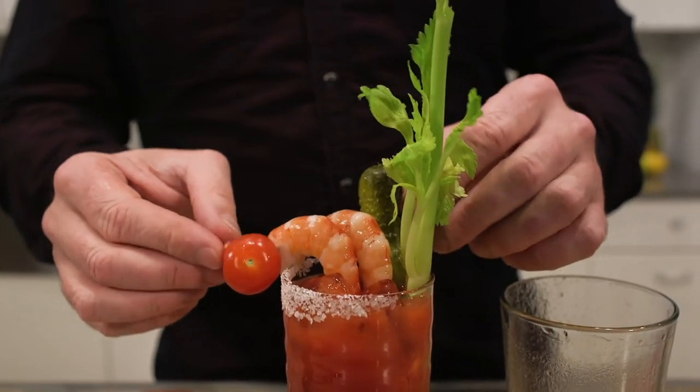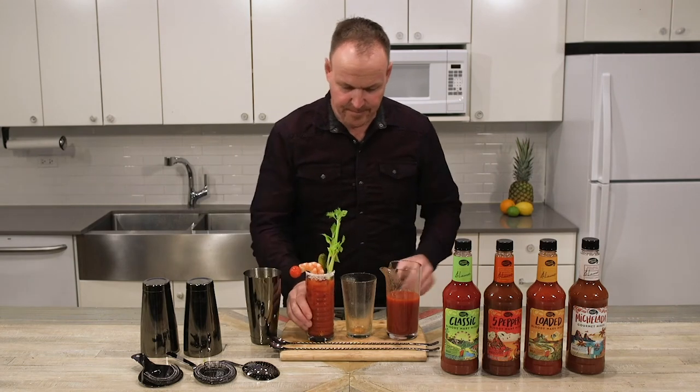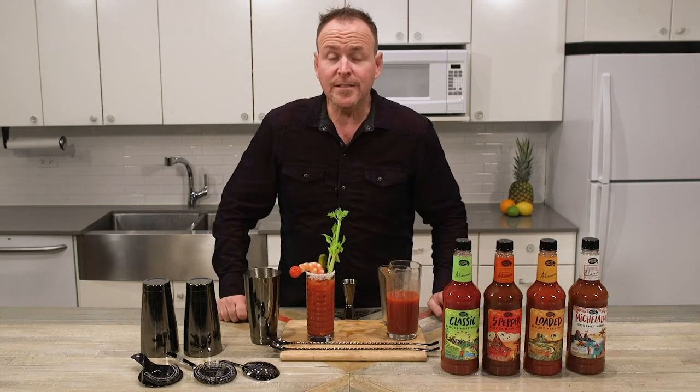Garnishing, of course, with the Bloody Mary. You're excused to garnish with anything you want. Rolling a cocktail — nice and simple.